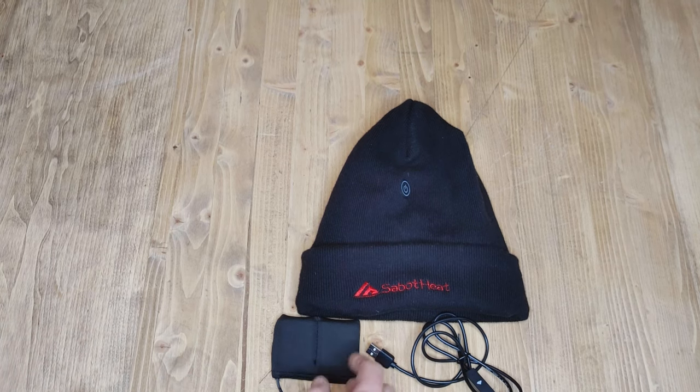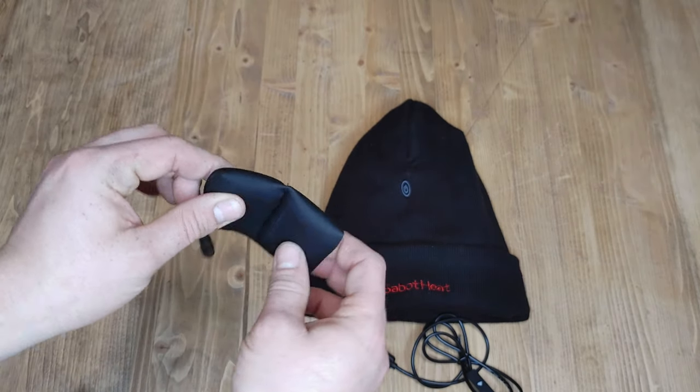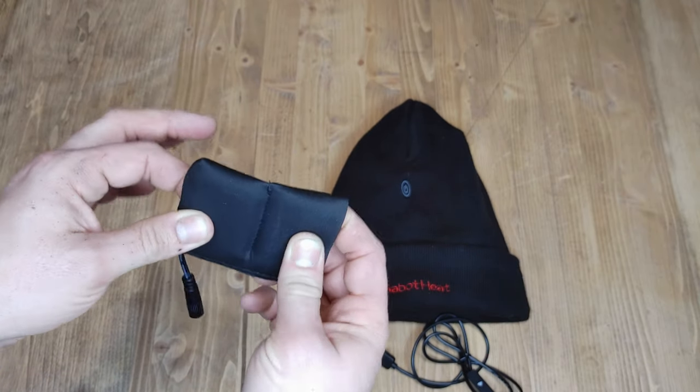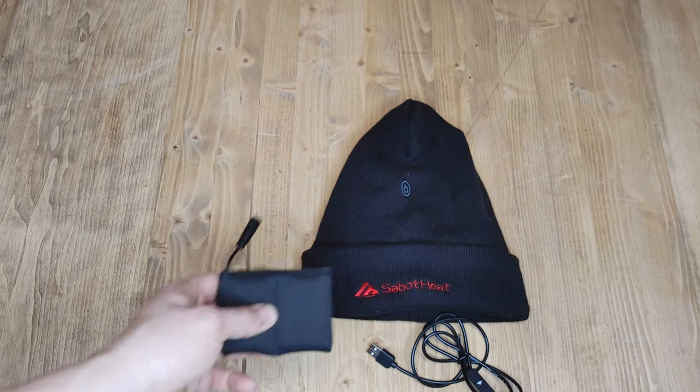So let's just go through a quick overview. One of the things that I like about the battery pack is that it is flexible — it's actually two different batteries so that it can bend around your head. If it's a flat one, it's going to be really uncomfortable on the back of your head. This actually flexes, and it's got some padding on there so it doesn't feel like a brick. In fact, I don't actually notice it when it's in the beanie.